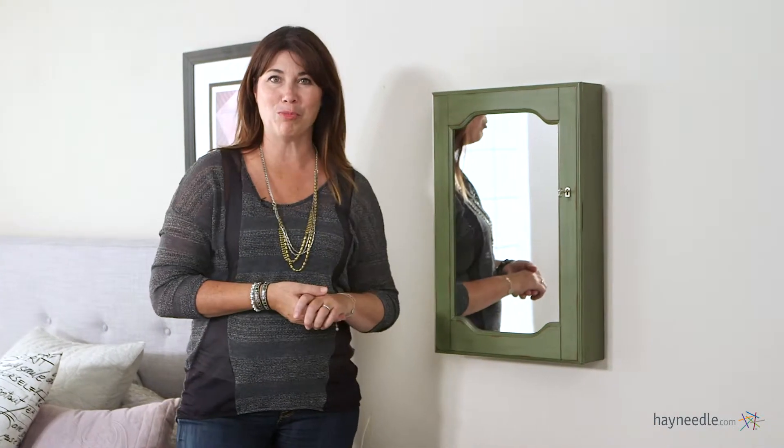Hi, I'm Kelly with Hayneedle. Everybody likes to look their best when heading out the door, so why not make the process of getting ready a little bit easier with this great mirrored wall mount jewelry armoire.